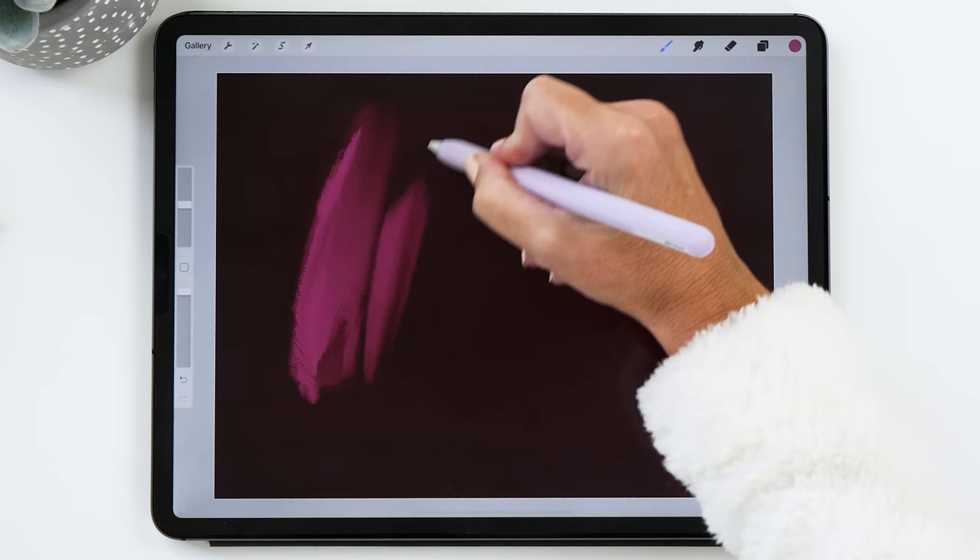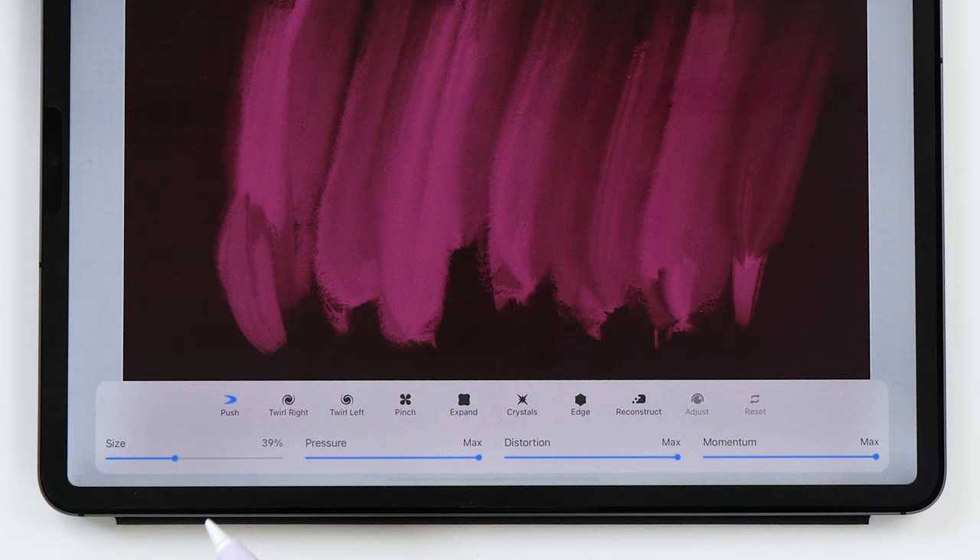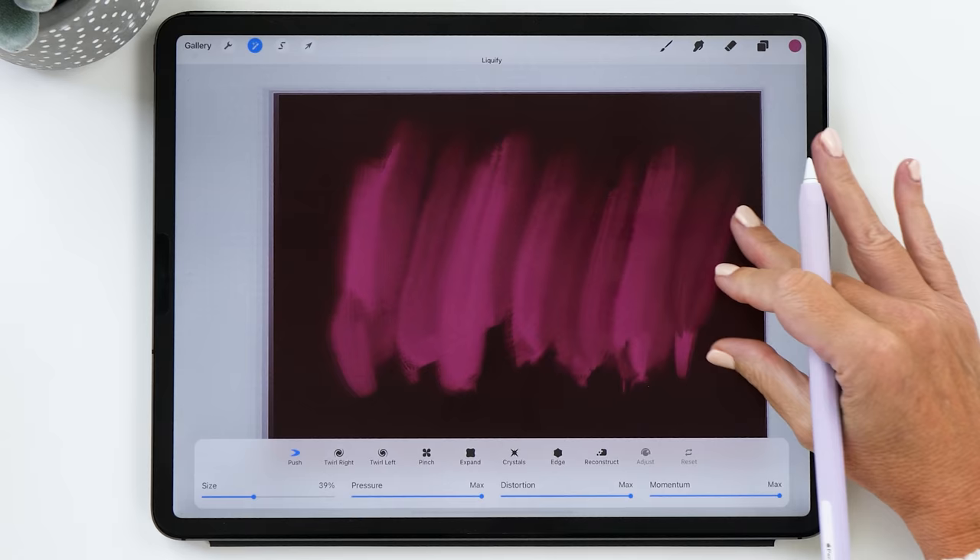This is quite random, so there's nothing fancy about it. Then we're going to select the liquefy tool — this is the magic when it comes to digital marbling on the iPad. It has a number of different options and we're going to start with push. We'll set the size at 39%, and pressure, distortion, and momentum are all set to the max.